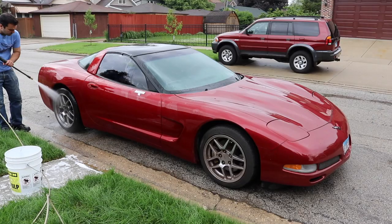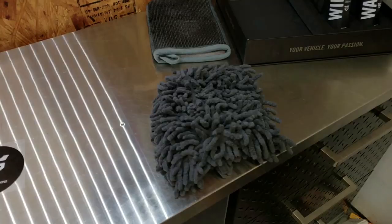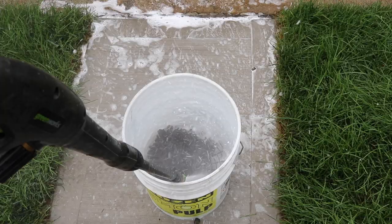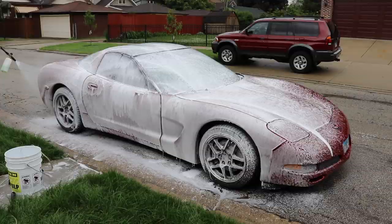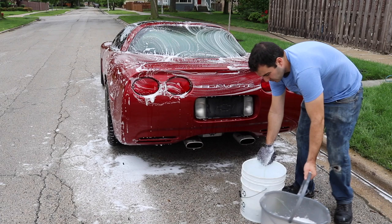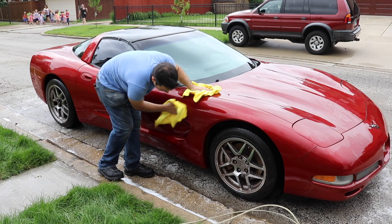If your paint is free of contamination and big scratches you can simply apply the ceramic coating similar to wax. But considering the condition of the Corvette, we need to start with a thorough wash. I'm using the Avalon King prep kit, which includes a car wash solution, a wash mitt, a clay mitt, and a prep solution. After a good rinse I made some bubbles in a bucket, loaded the car wash solution into my foam cannon, and used a two-bucket method to rinse my wash mitt after each section so as not to contaminate my soapy water with dirt.